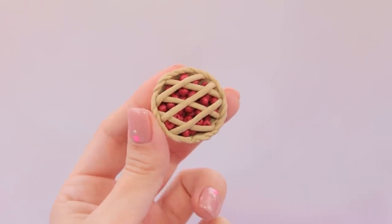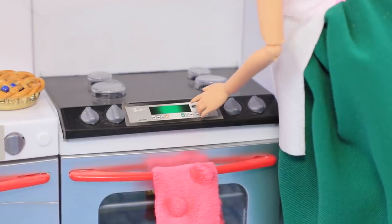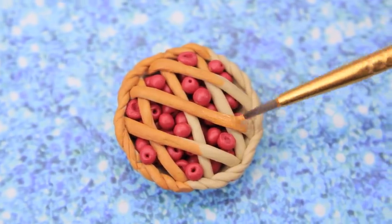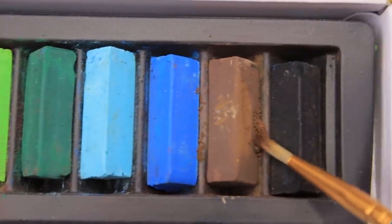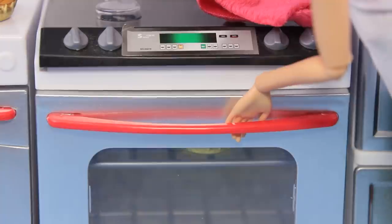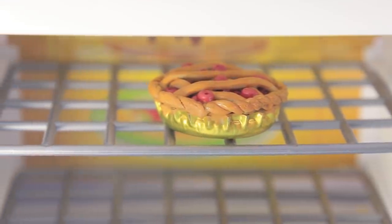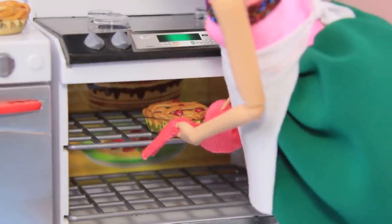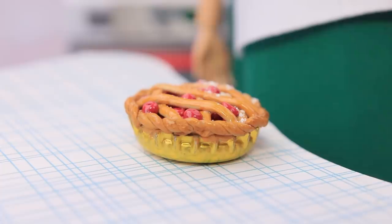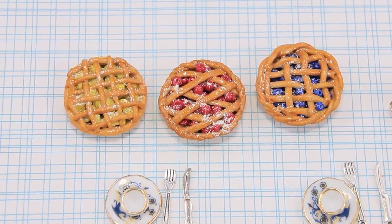Ready? Berry pie is my favorite! Put it in the oven and bake for 40 minutes. Cover the pie with acrylic paint. Use dry pastel to add a tasty crust and cover with clear nail polish. What a nice smell! Looks like the pie is ready! It's time to take it out! We made some crisp and delicious pies! I'll add some powdered sugar and put the pie on the table. Tea and sweet pie are perfect together!